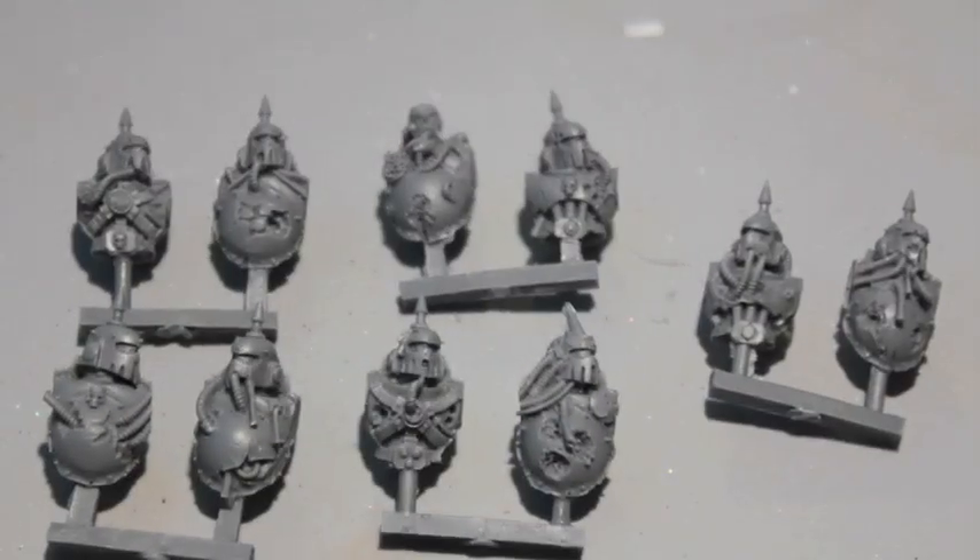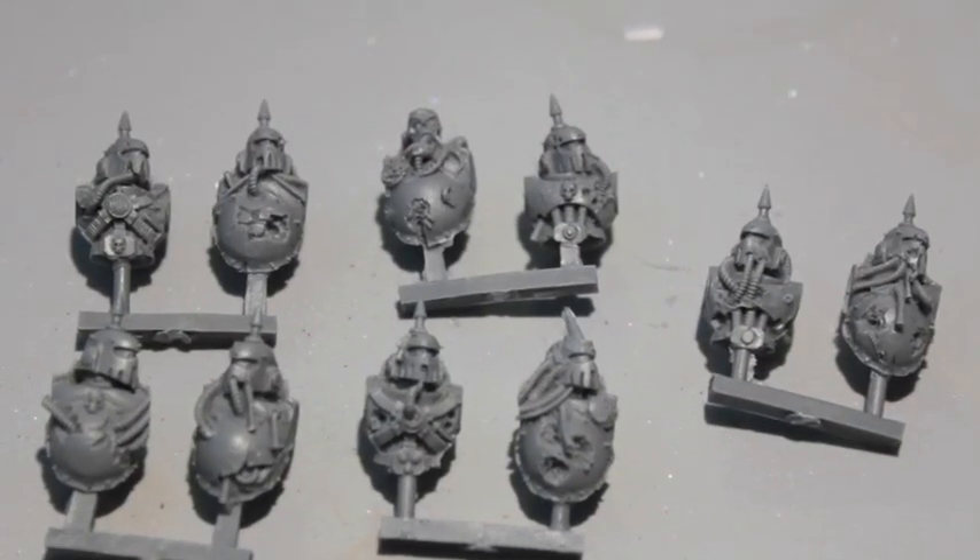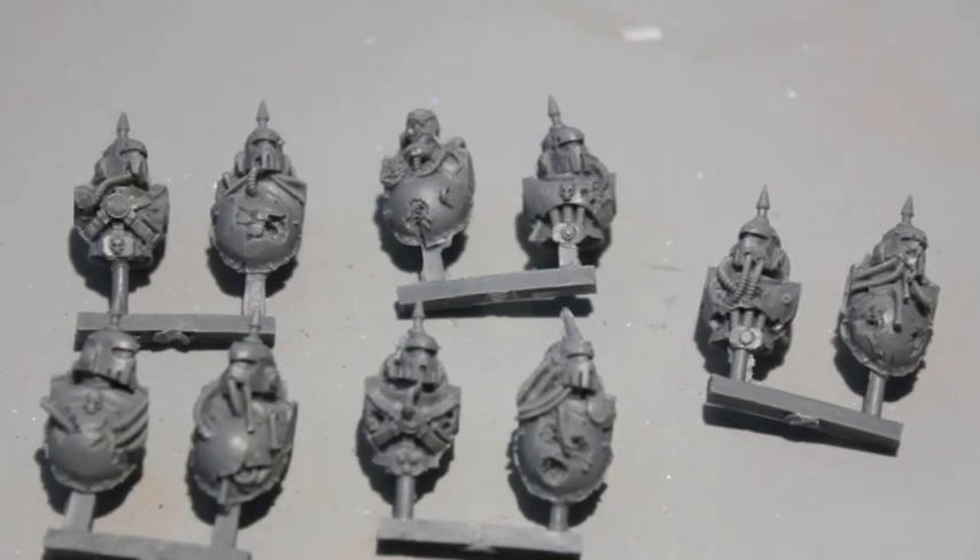So I thought I'd pick up these Plague Marine Death Guard models conversion kit, and I gotta say I really like them because they kind of tie in the Heresy-era armor to the Plague Marine aesthetic. Heresy stuff is really big now because of all the stuff that Forge World is doing, and it's just really great. So let's dive into it, shall we?